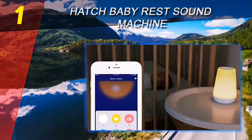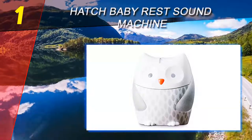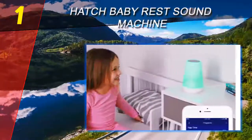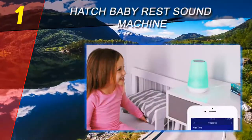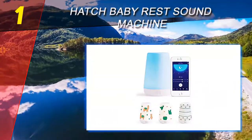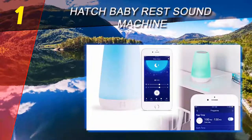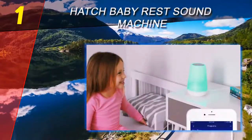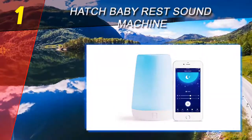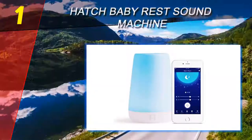Coming in at number 1 on our list: the Hatch Baby Rest Sound Machine. This is a truly impressive multifunctional baby sound machine with amazing capabilities. First, it serves as a white noise machine with adjustable volume and several sound options including white noise, forest sounds, birds, waves, water trickling in a stream, rain, laundry, and a few melodies. We want to point out that many baby sound machines on the market call themselves white noise machines on Amazon and other websites, but they actually don't have white noise at all.